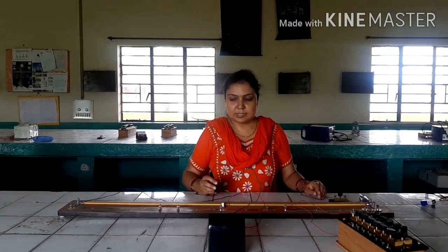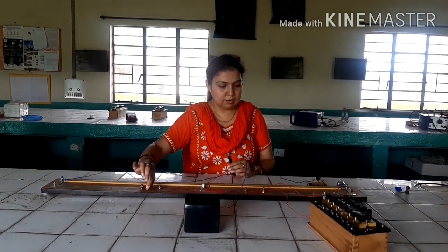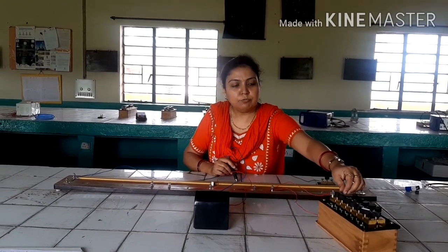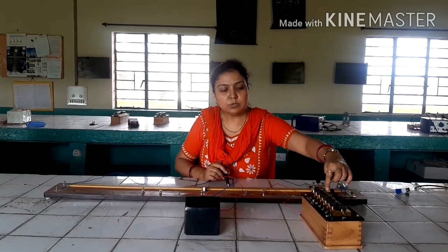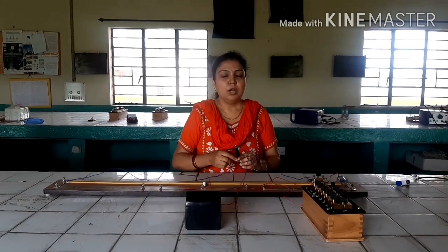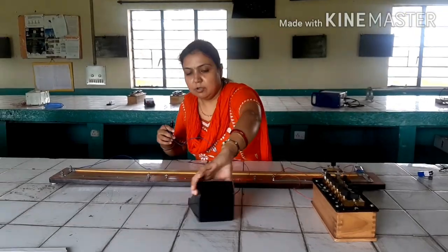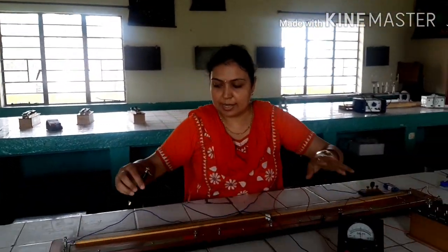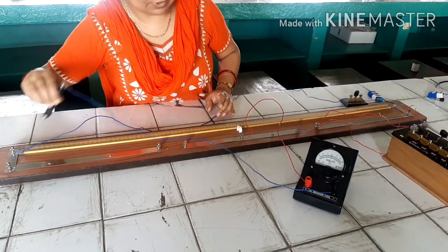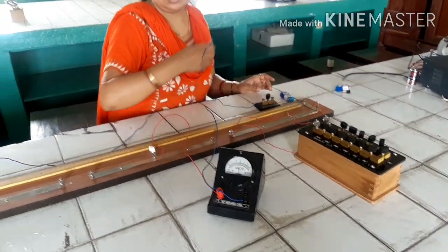The procedure for this experiment is: for resistance R1, we will take out 1 ohm from the resistance box and find the balance position on the wire. First, to verify that the connections are correct, we touch the jockey at both ends of the wire. As you can see, there is a deflection at one end and an opposite deflection at the other end — so the connections are correct.